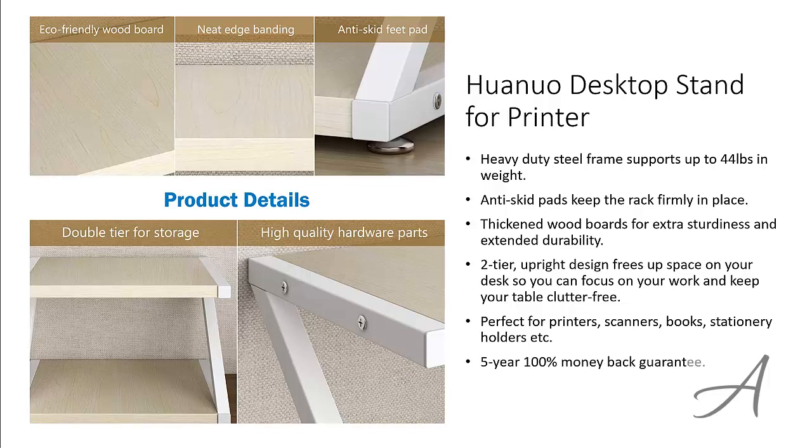To check out the full specs of the Huano Desktop Stand for Printer and check out its current price, you can go to grabit.at slash printer stand. Here's a quick glance at this printer stand.